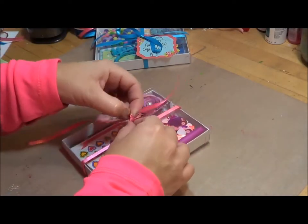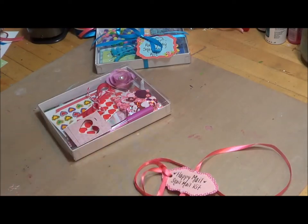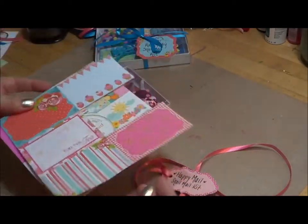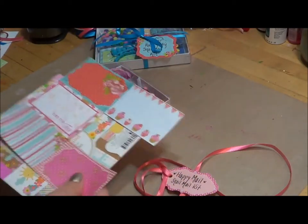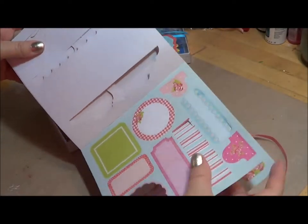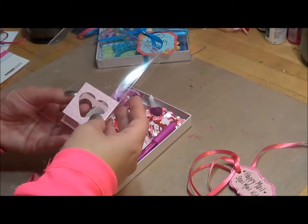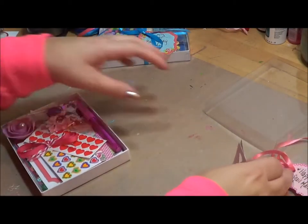I created these little tags from a paper kit — they came in a little 6x6 paper pack. If you're a paper crafter, you know how they come with several different designs. I cut them — they were actually punch-outs from Kaisser Craft — and I just used those as the tags for both of these kits. In this little kit I geared it very much towards pinks and hearts and things like that, and I'm just going to set out what I have in the kit.